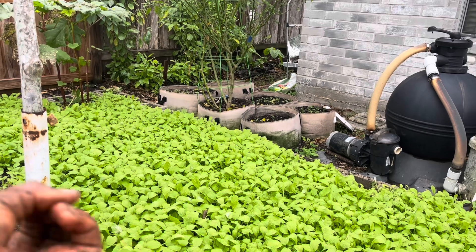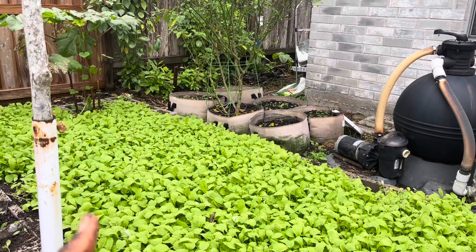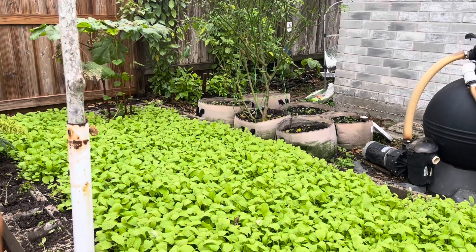The mustard green has compounds within it — I think it's known as glucosinolates — which are like sulfur compounds that organically will kill the root knot nematodes, the parasites. That's what I'm trying out this year.